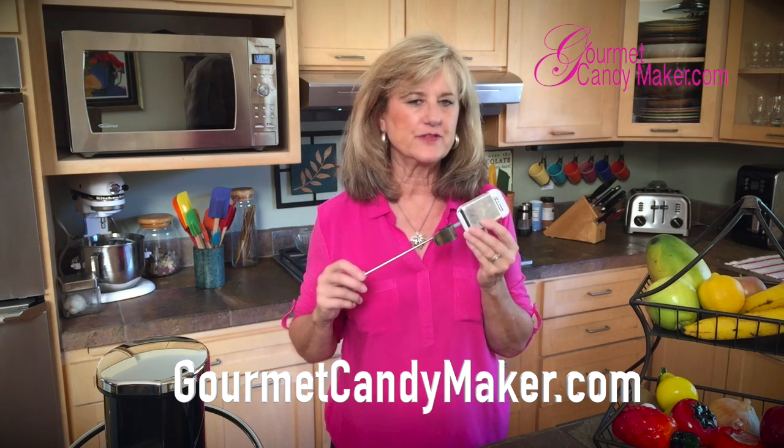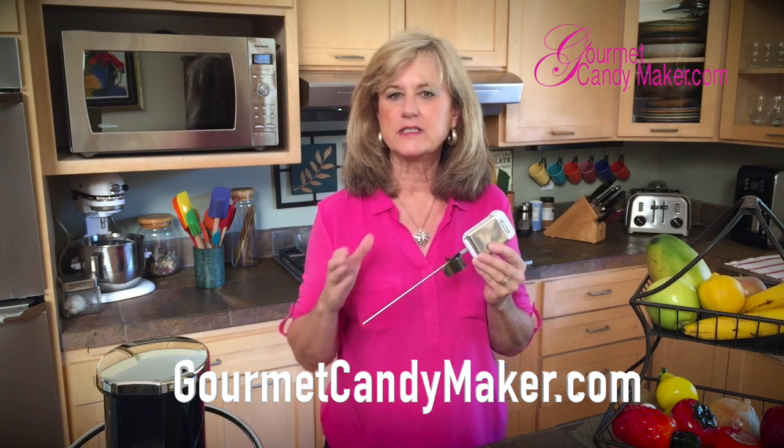The most important tool you'll need in candy making is a candy thermometer. The reason being, you need to be able to gauge accurate temperatures in all the various phases of candy — from tempering your chocolate to working with the various stages of sugar.